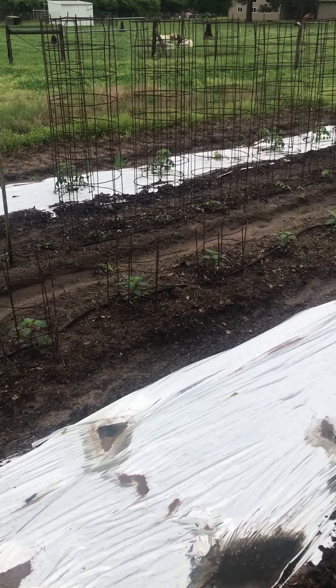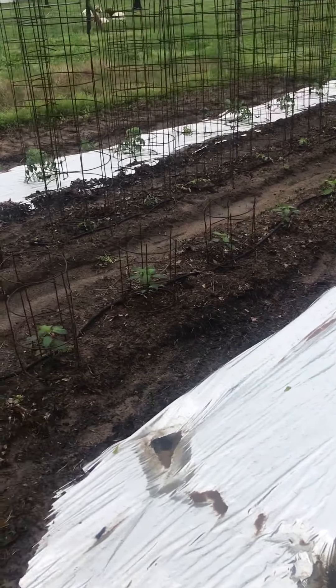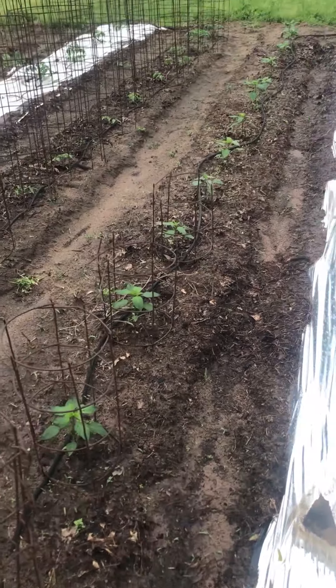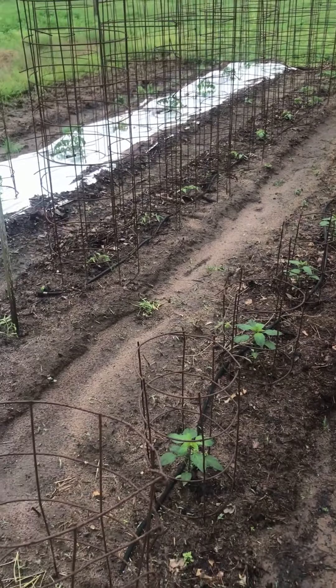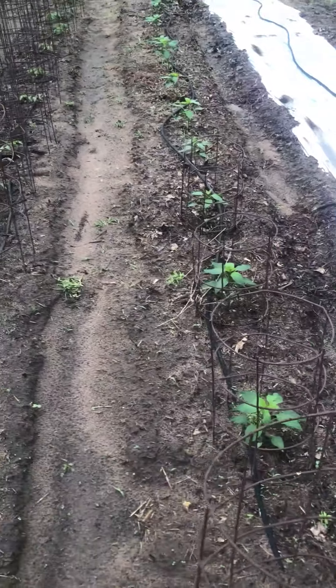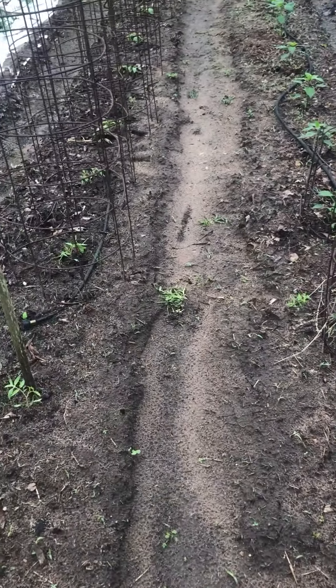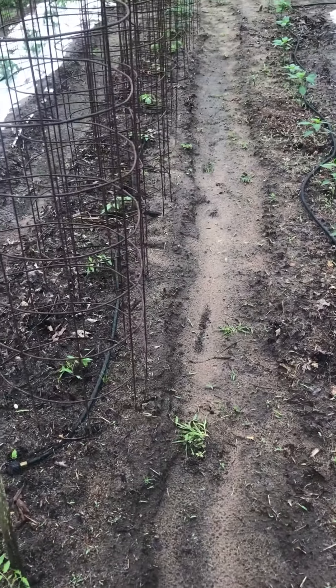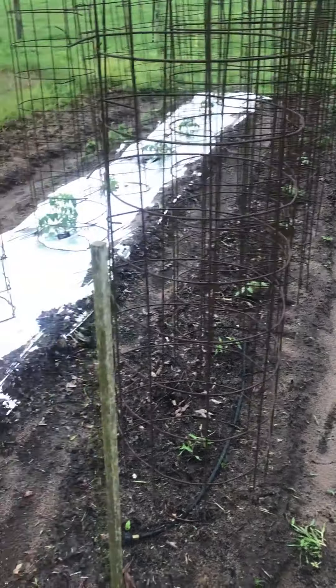So that's an issue I'm running into. I'm just going to hope that we'll get a few days of sunshine. Since these plants are in the young stage, they're not very large and their root systems are not well developed yet. I'm hopeful that this soil will drain eventually and that these plants will still be okay.